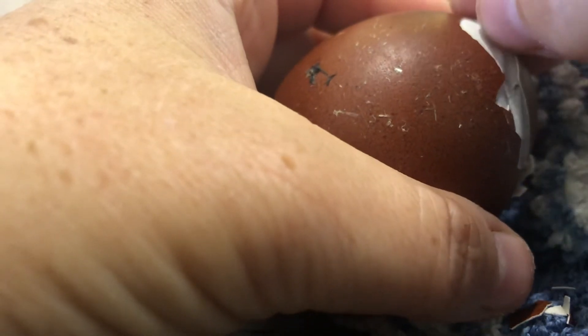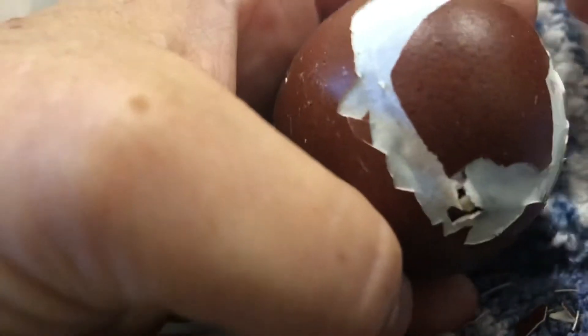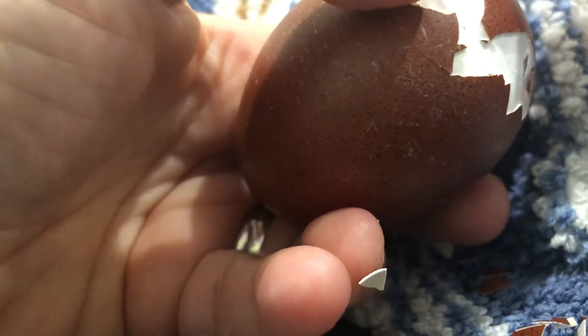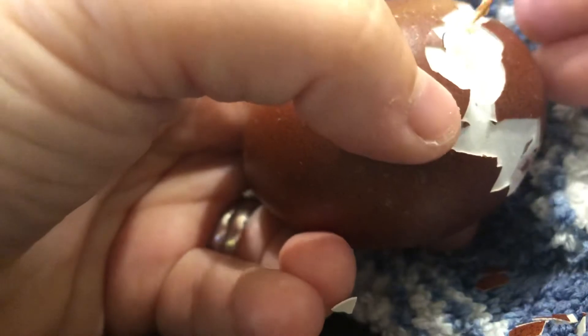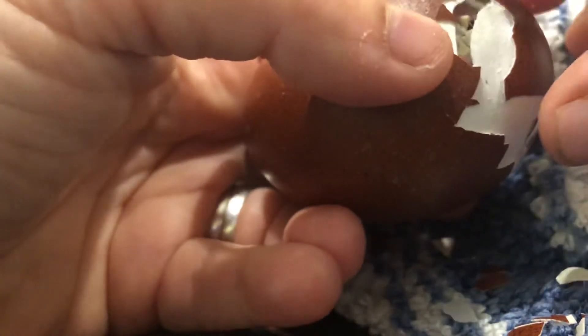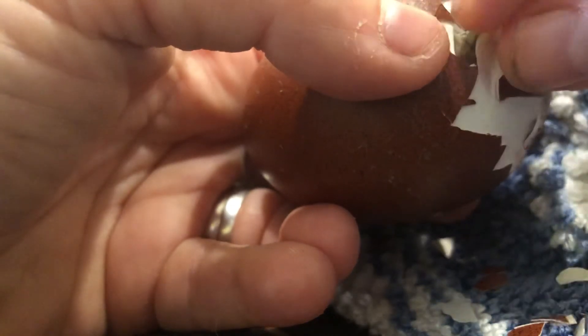We're getting really close here. Once I get this — yeah, you can see there's a little bit of moisture in that inner membrane, you can kind of see where it's a little bit darker here, but this part is dry. All right, so now I've at least gotten this hard outer shell off. I'll peel back this inner membrane a little bit more so they can breathe a little better, and again try not to damage the inner membrane. Hey baby, I hear you, I know.